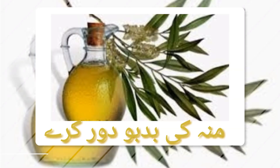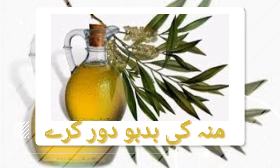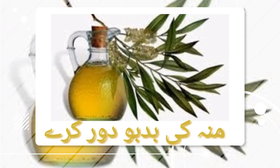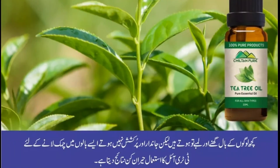ٹری ٹری آئل ماؤتھ واش میں بھی استعمال ہوتا ہے اور منہ کی ناگوار بو کو روکتا ہے۔ بالوں کی نشوونما کے لیے ٹری ٹری آئل کا مساج بالوں کو صحت مند بناتا ہے، خون کی روانی بہتر ہوتی ہے جس سے نئے بال اگنے میں مدد ملتی ہے۔